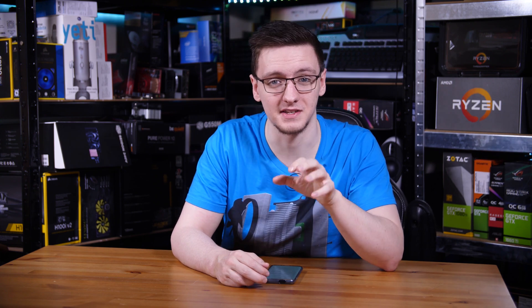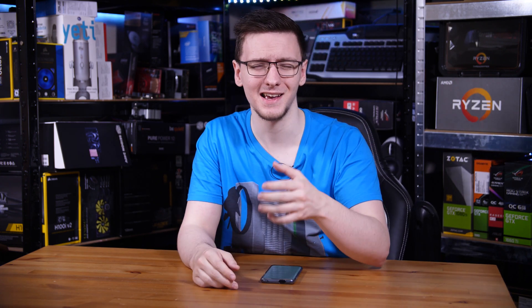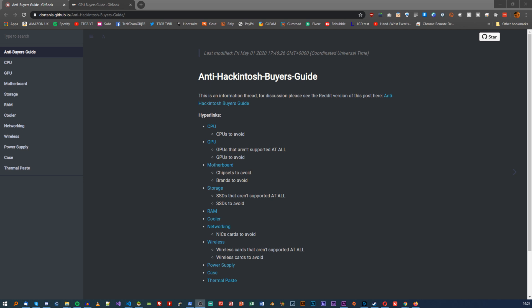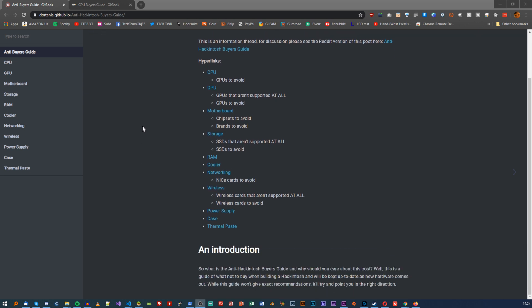I need to make this clear: this video is not meant to be a definitive guide. The world of Hackintoshing changes so rapidly, and videos can't be updated in place. I'm also not planning on listing every single part you should or shouldn't buy. If you're planning on building a Hackintosh, I highly recommend you check out the two links in the description below — they are very well written and well updated and should cover pretty much everything you need to know.